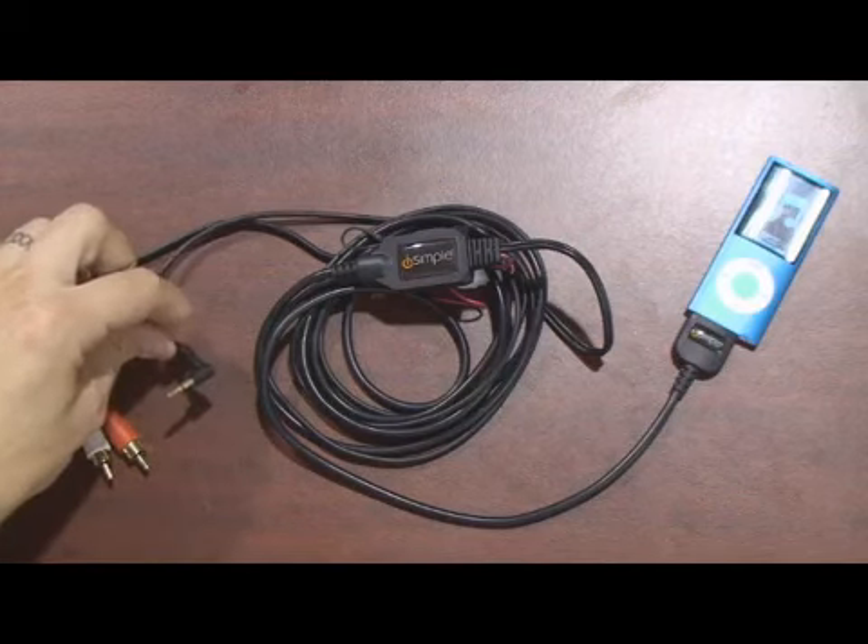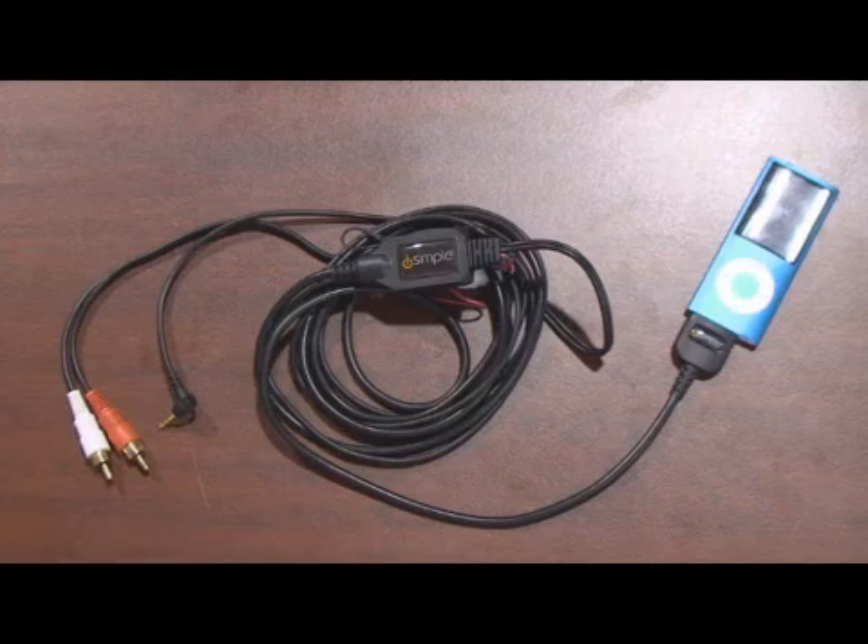It also gives you audio output on a 3.5 millimeter connector, so you can connect it into your factory radio also.